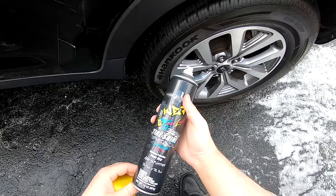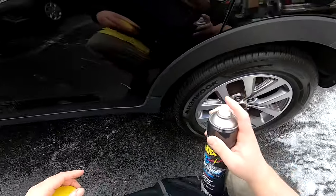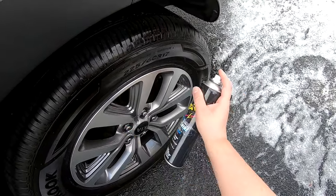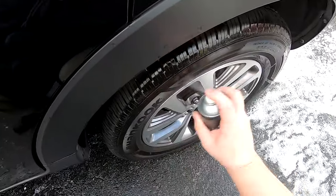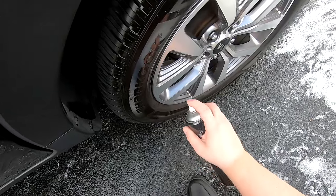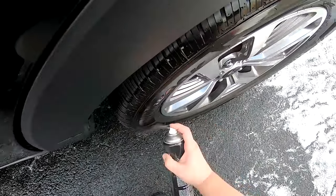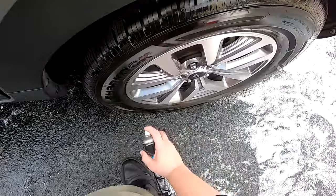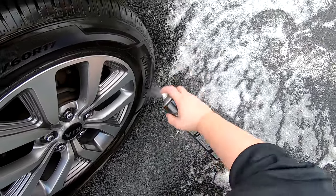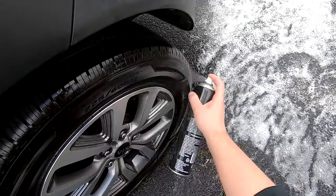Since it's an aerosol it'll apply very easily. I recommend using short bursts instead of just holding down the trigger on the sprayer, because as you hold down the trigger the spray becomes wider and less concentrated and you tend to waste a lot of product. So just use short, fast-moving bursts when applying. You'll also want to use a sweeping motion to get good coverage, otherwise it's going to take forever and you're going to waste product.